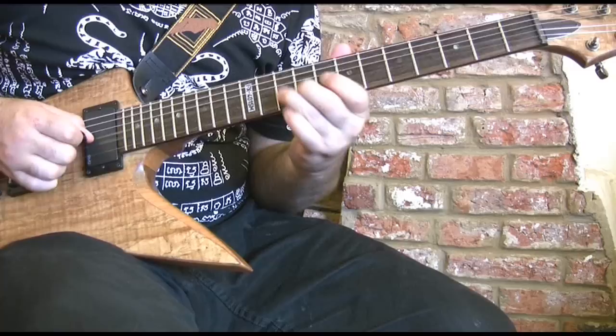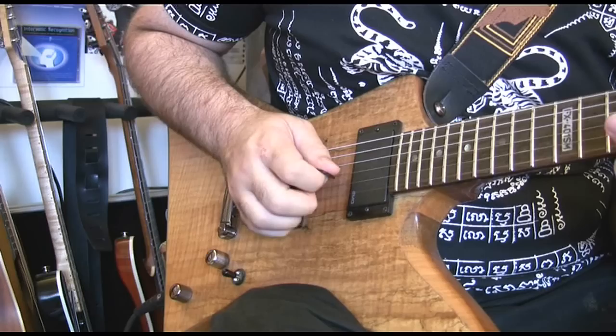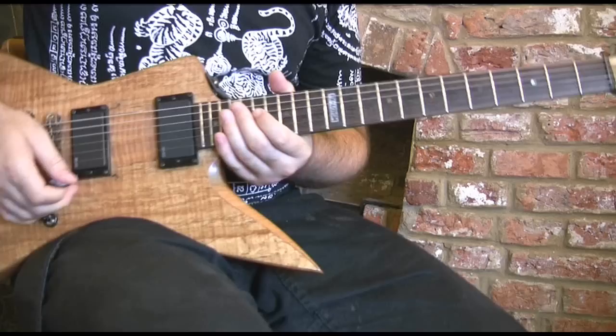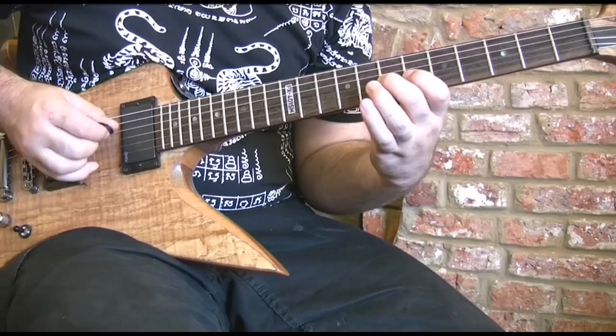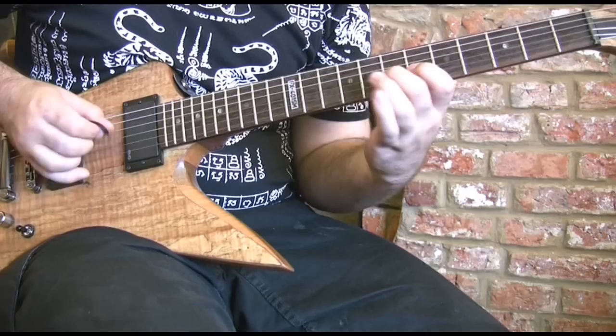So the whole thing slowly sounds like this. I'll give you a close-up of that part and a little bit of the picking. So here's the whole solo nice and slow. And here it is to speed. Good luck with that — that's awesome.